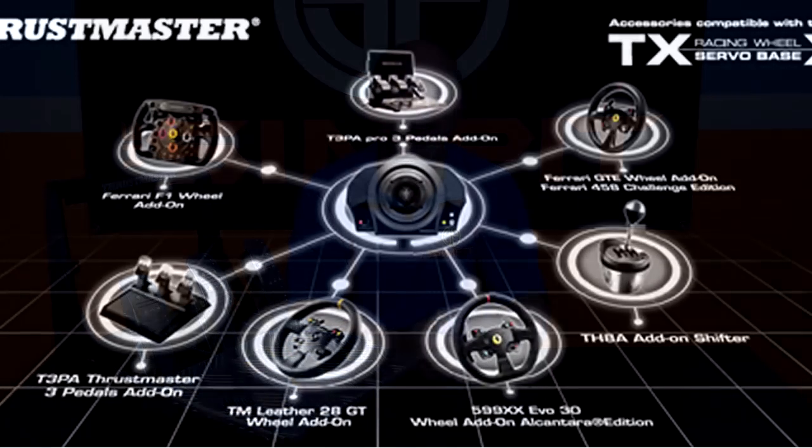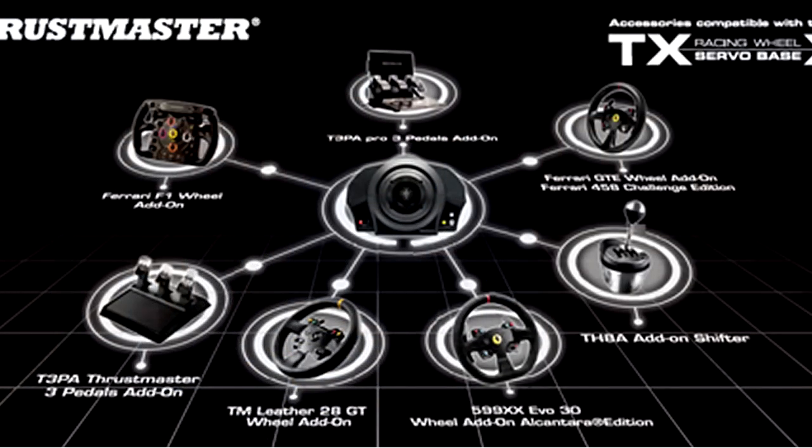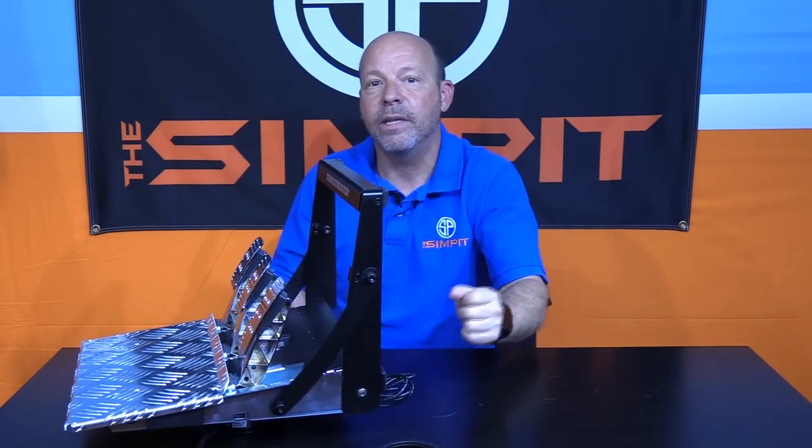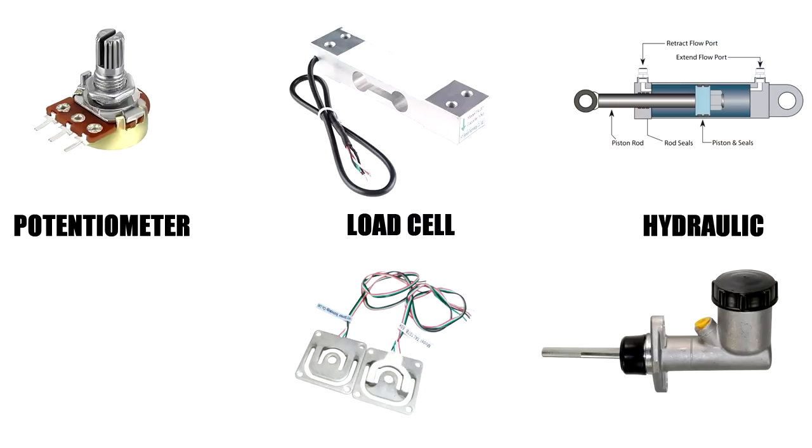They've built an entire ecosystem of handbrakes, shifters, add-on wheels, and a variety of great wheelbases. However, their pedals have still been plagued by the same issues — usually using springs for resistance and potentiometers for the measuring device. Even this set is considered an upgraded set, but it's still using those same devices to measure and offer resistance. Sure, they work fine and can be driven well.